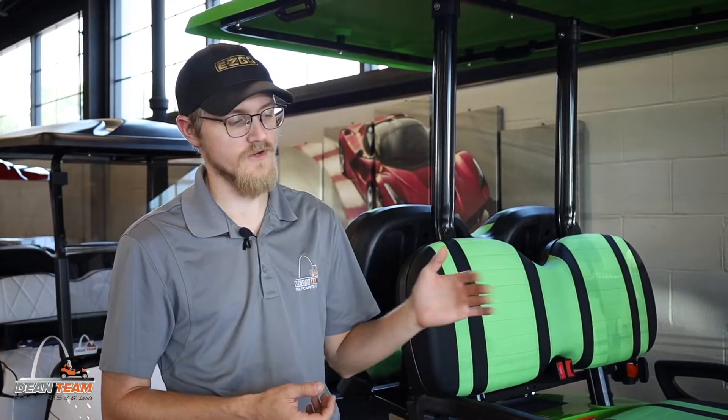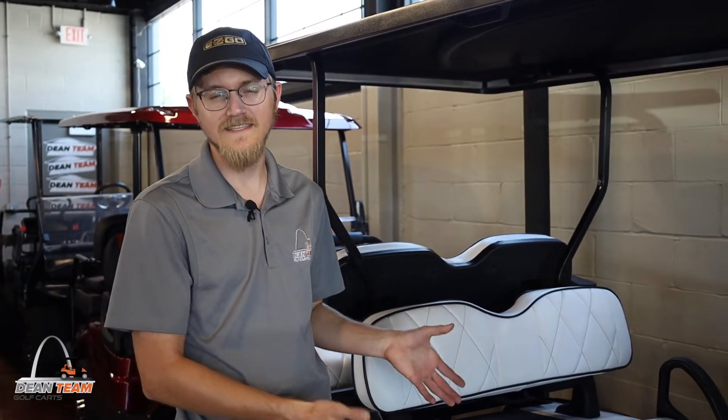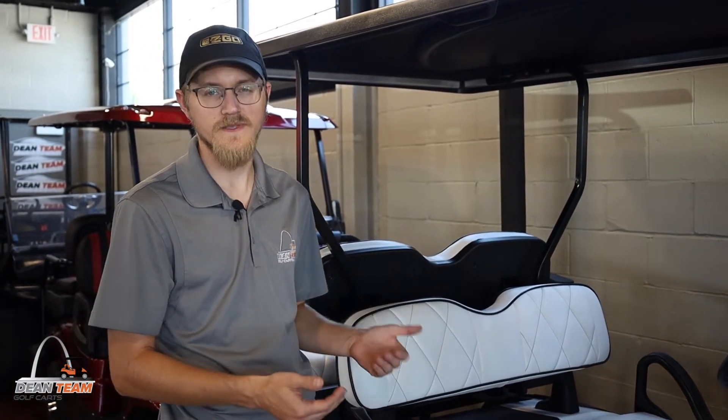This is our Icon I40L — it's a lifted cart already, four passenger. It comes from Icon with 4 gauge cables already installed, so it's already a step above what you would get if you were ordering an OEM golf cart meant for the course.